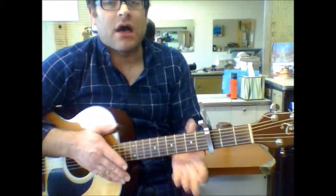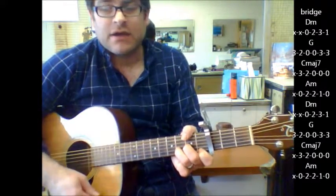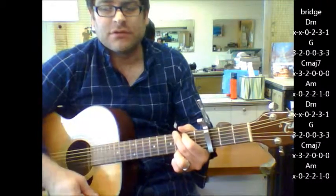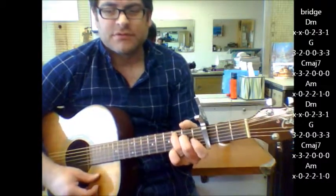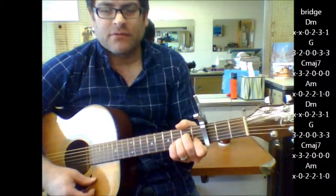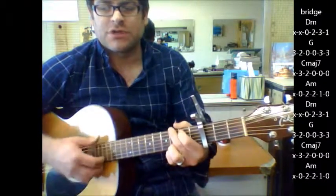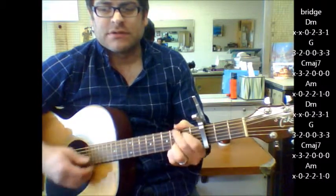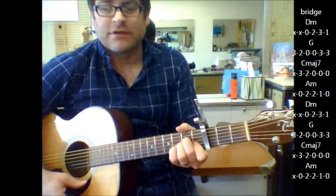Really the only other major change would be the bridge, and the bridge goes D minor to where everything kind of cuts out — G, and it's the same thing: C major 7 to A minor. So everything cuts out at that point: D minor, G, C major 7, and then everything kicks right back in right after this.